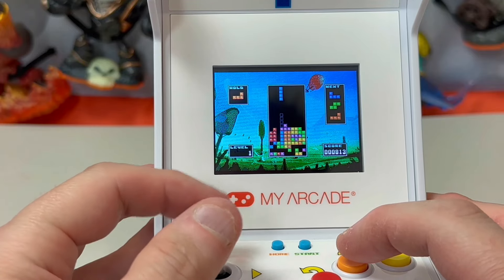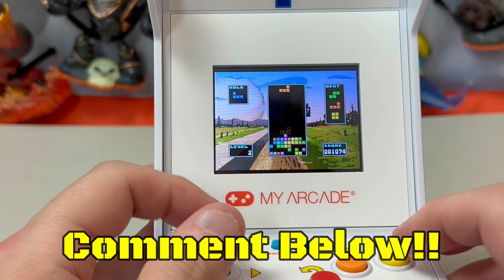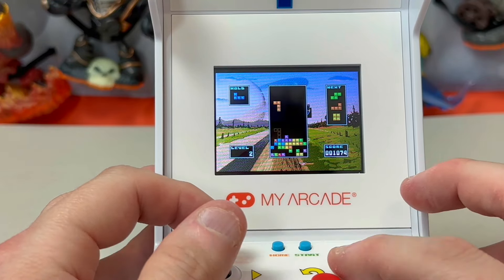What do you think of this thing, and have you bought similar My Arcade units in the past? Comment below and let me know, because you know I love getting a conversation going with you right here on the show.